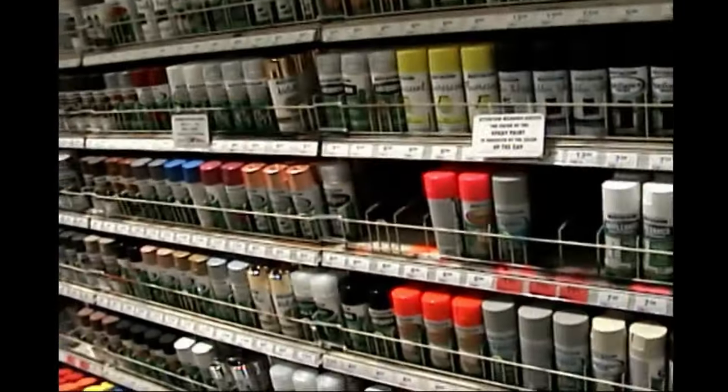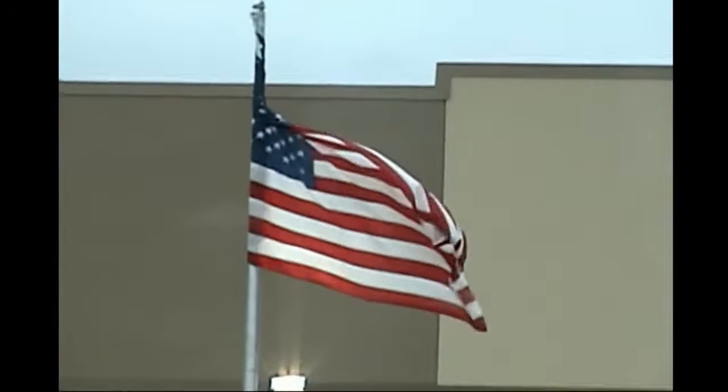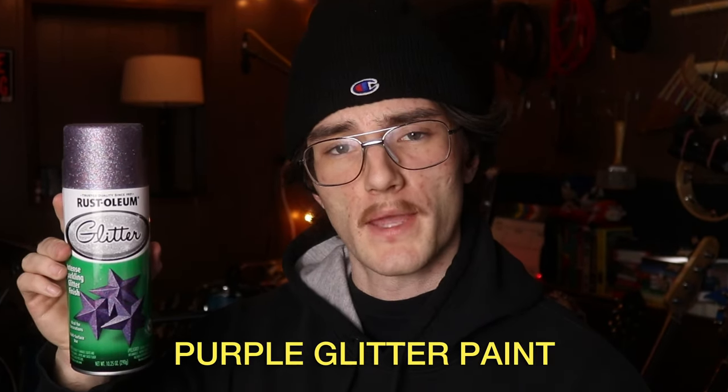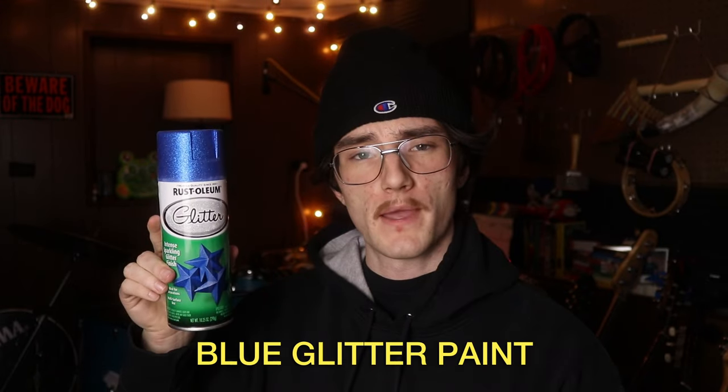We have a bigger task at hand. I mentioned not wanting these to just be two identical boring steel metal snare drums, so I have a plan to color them. First I need some supplies. We ended up spending another $75, but I'm not too mad about it. We got: more steel wool (triple zero), 1200-grit sandpaper, black spray paint, purple spray paint, purple glitter spray paint, blue glitter spray paint, primer, clear coat, and polish. Now we begin the painting phase.